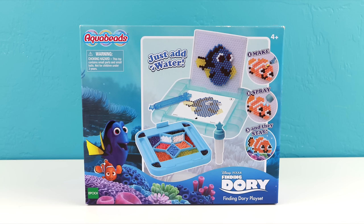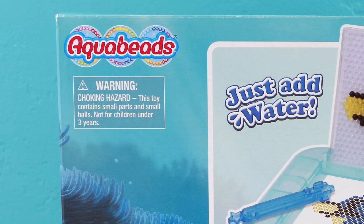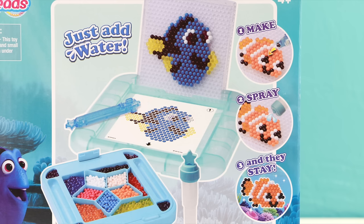Hey there everybody, welcome back. This is Sarah with toy reviews for you. In this video I'll be making some characters from the movie Finding Dory with some aqua beads. I found this set on amazon.com and they were selling it for $24.95.